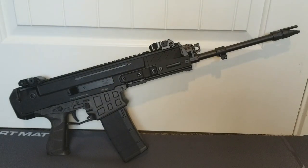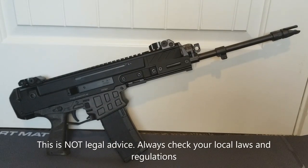This is my CZ Bren 2 MS that I just picked up. This particular variant is chambered in 556 and has a 14-inch barrel. The great thing about the 14-inch barrel variants is that you can permanently affix a muzzle device to them, and it brings the overall barrel length to 16 inches, so you can throw a stock on it without having to file a Form 1 and turn it into an SBR.